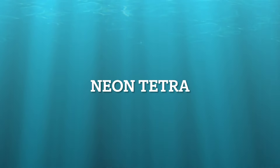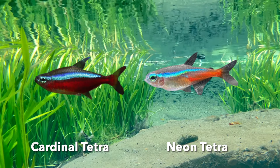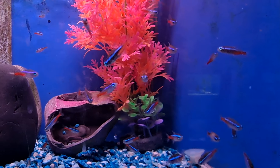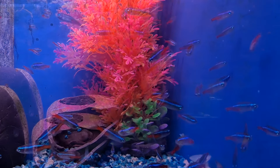Neon Tetra. Neon Tetras are a peaceful community fish. Not to be confused with the Cardinal Tetra — they look very similar but they are different fish. Most Neon Tetras are captive raised, making them a good choice. A show of 10 to 20 looks nice as they all flow together. Martin doesn't recommend putting Neons with predatory fish.